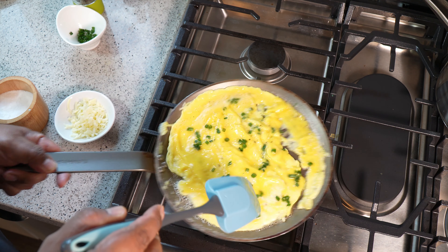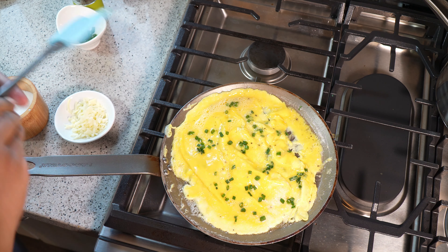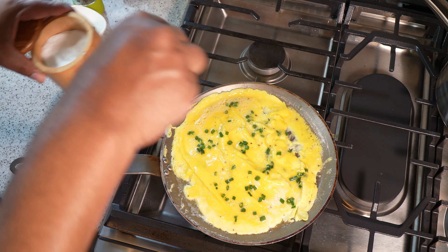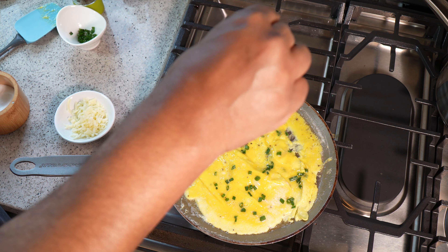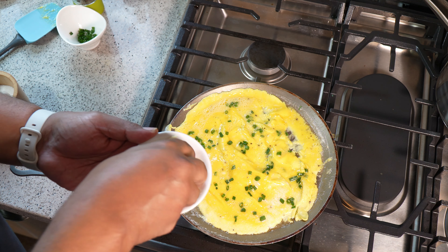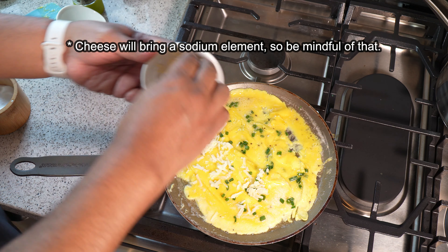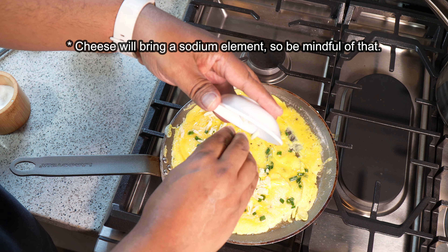I'm going to turn my heat down — I think it's a little bit too high. Now I'm going to hit it with the sea salt, and then on the most-cooked part I'm going to go in with that cheese. Use your favorite cheese in the amounts that you want.